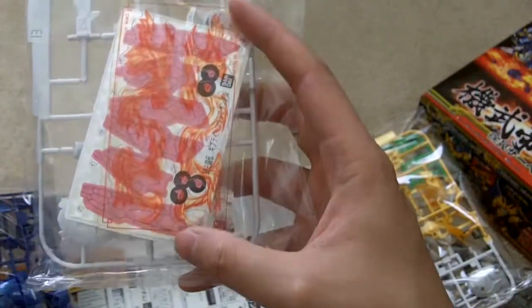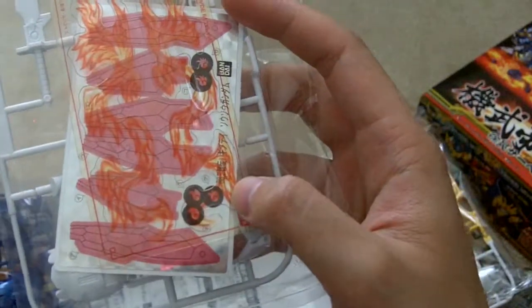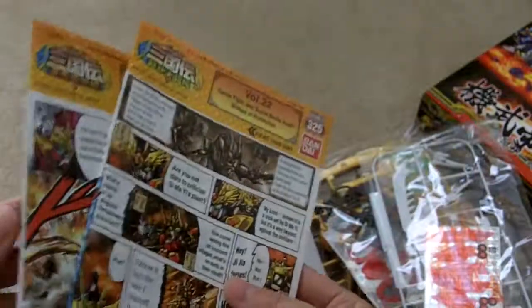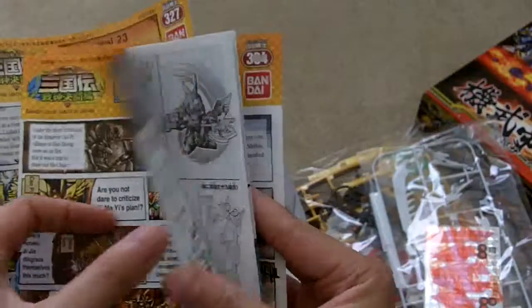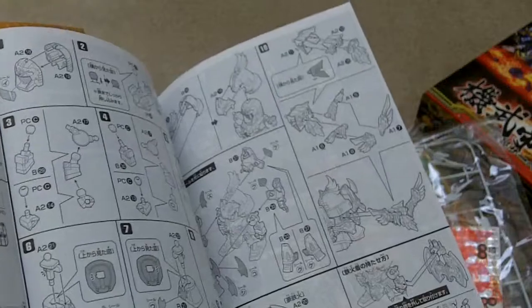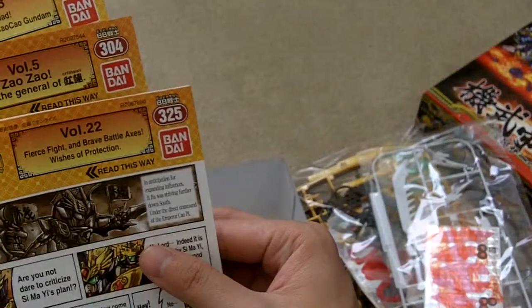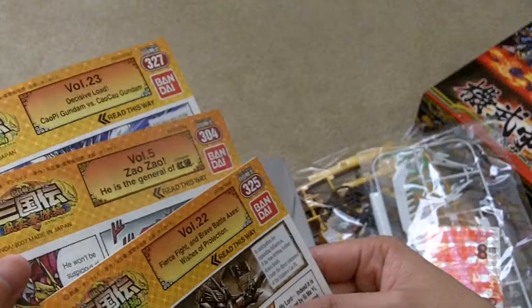And the special effects — it's either a sticker or plastic or something. And the other is a holographic sticker. These comics are translated into English, but the instructions are still in Japanese. This is volume 22, volume 5, and volume 23.